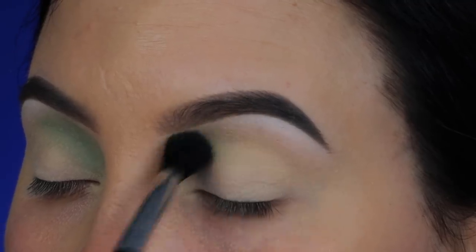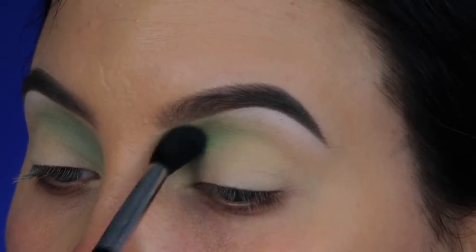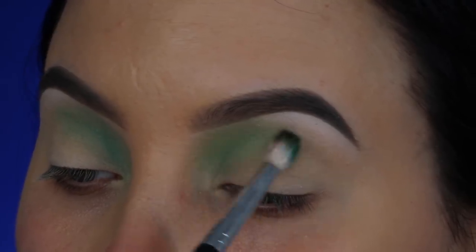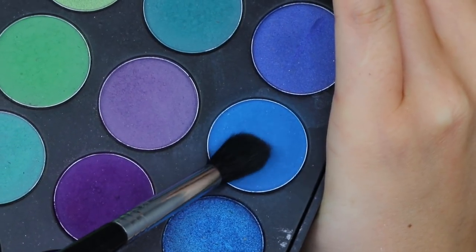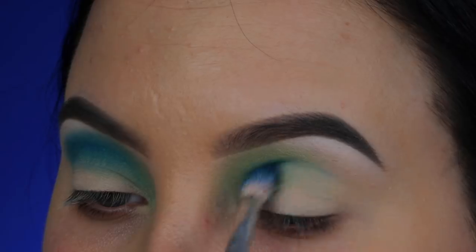I didn't go in with too much product at first — I'm slowly building it up, going back in with more and more product. Then I'm taking this Makeup Geek eyeshadow — I'll put all the product names in the description bar in case you're curious. I just wanted to darken it up but it didn't really make a huge difference. Then I'm taking this blue shade and blending it next to that green shade.